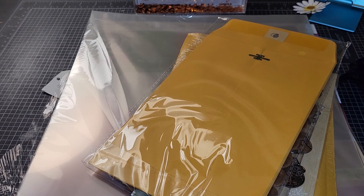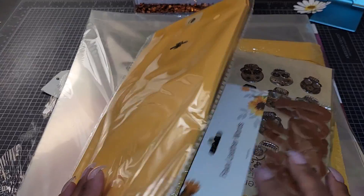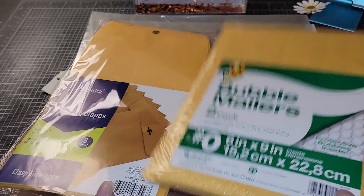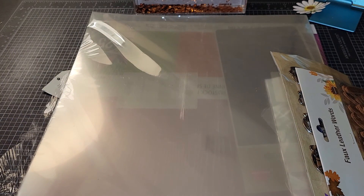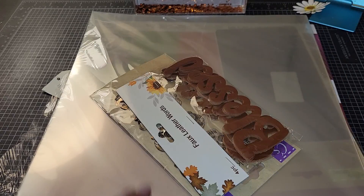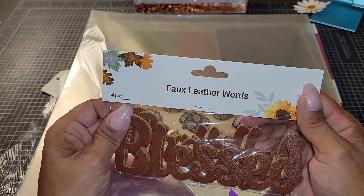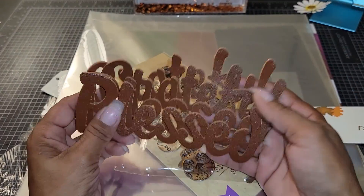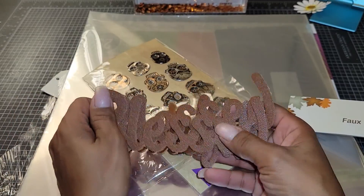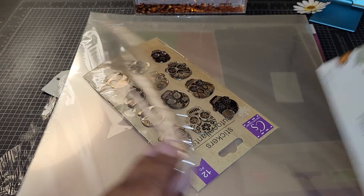Michael's, Dollar Tree, and one thing from Amazon that I just recently got. I had to swing past the Dollar Tree because I needed more envelopes, so I picked up this and two bubble mailers. And then I found these faux leather words — 'blessed' and 'grateful.' It's a four pack. I was going to see if I could do something with those. Pretty cool.